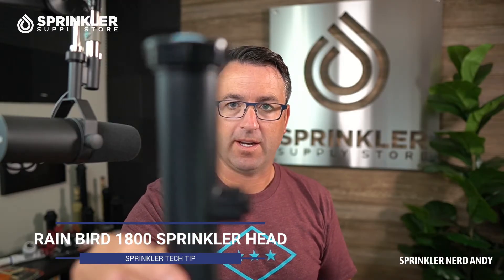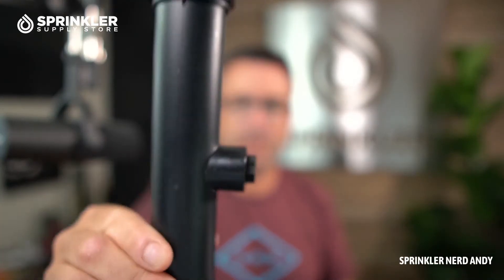I've got the six-inch here with the side inlet. 'Side inlet' refers to the inlet that comes in from the side of the sprinkler — hence the name — but you can also thread in from the bottom. Then we're going to take a look at the 12-inch, and this is the no side inlet, sometimes referred to as NSI.